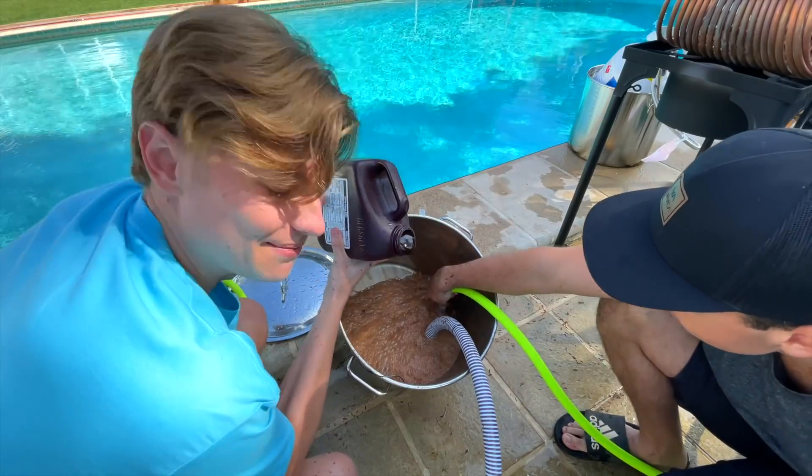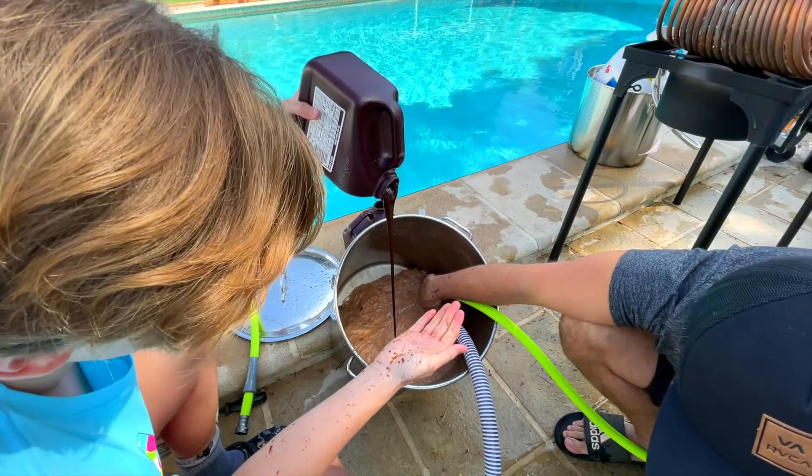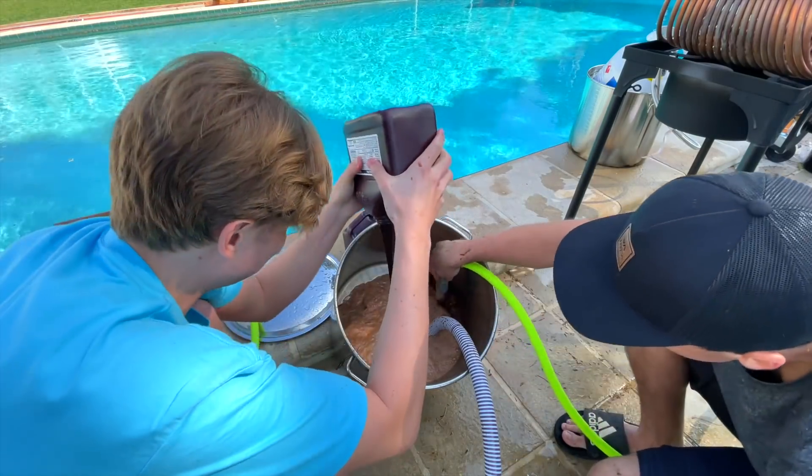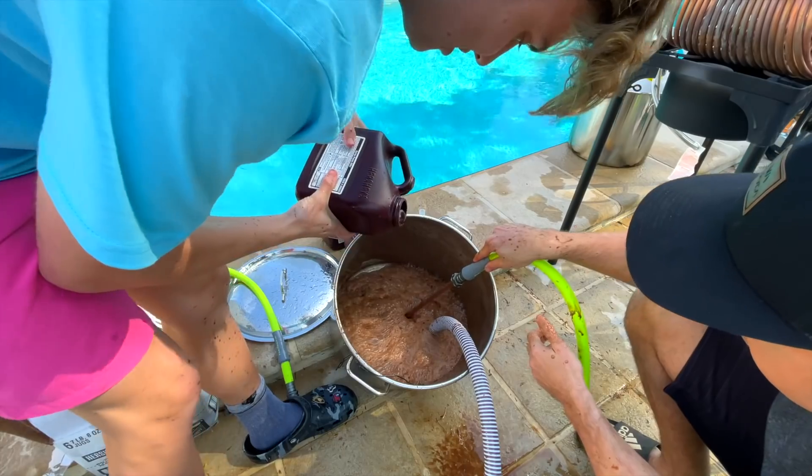Here goes jug number two. Oh man, the pump is getting bogged. I can hear it. The thickness — it's honestly almost like a clay. This one is extra thick.